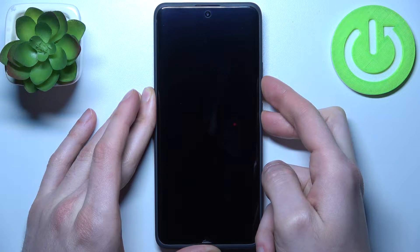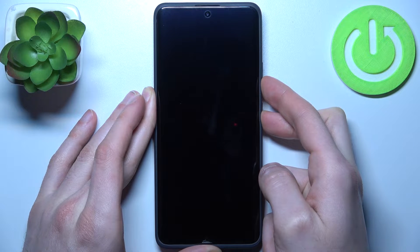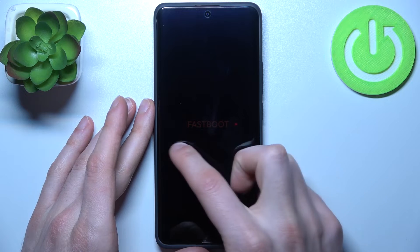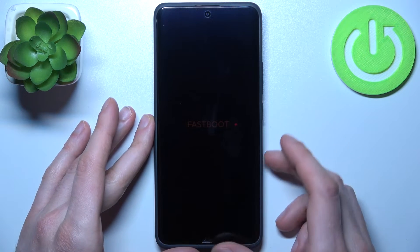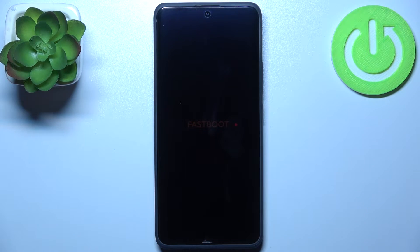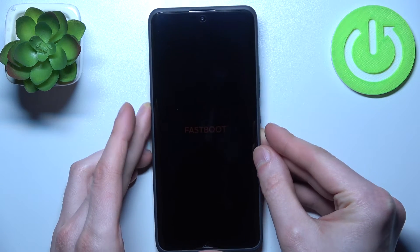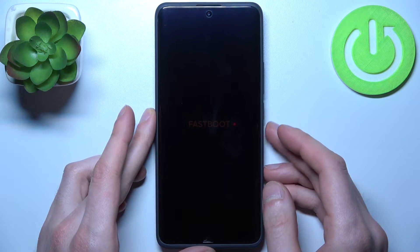After that you should end up in fastboot mode. As you can see, there are dark letters here saying 'fastboot', which proves that we're in fastboot mode now. When you're done using fastboot and want to quit,